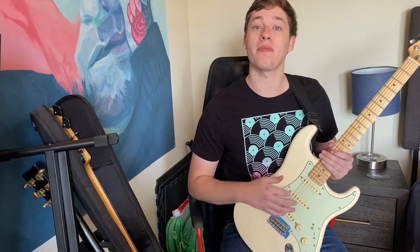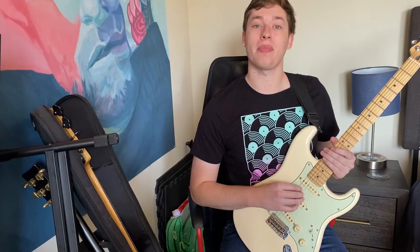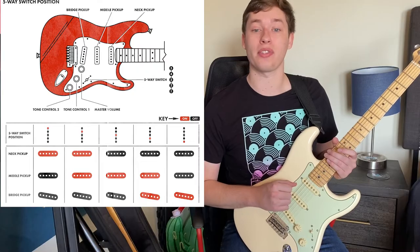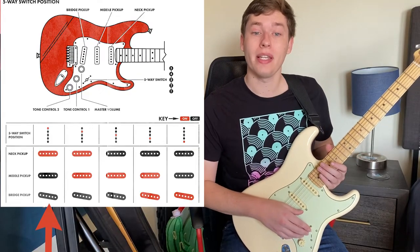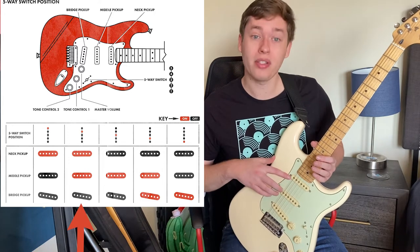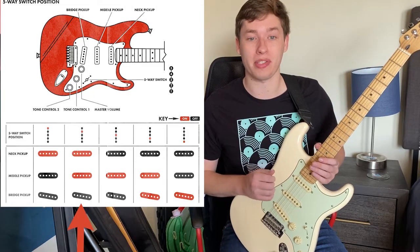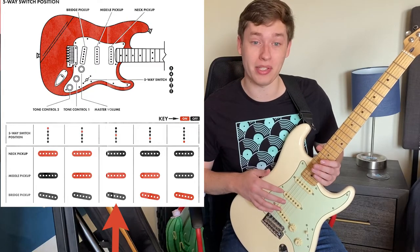You likely have some kind of pickup selector switch — this is what mine looks like. My guitar has five positions I can move my pickup selector switch between. All the way up towards the neck means it's only going to be using the sound picked up by the neck pickup. In the second position it uses the neck pickup and the middle pickup together. Put it right in the middle and just the middle pickup is your dominant one.